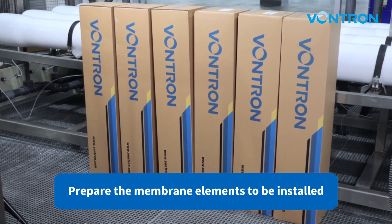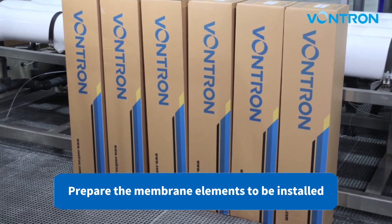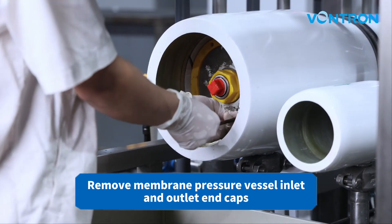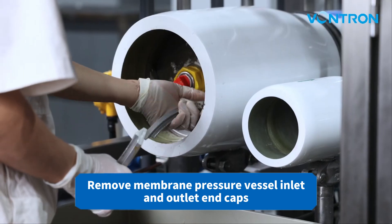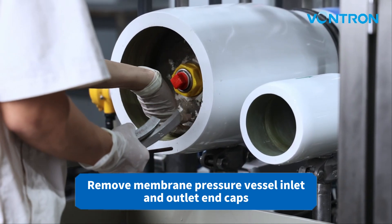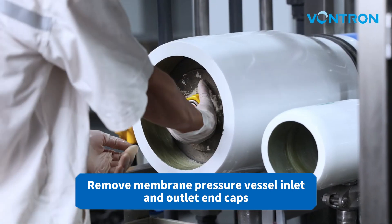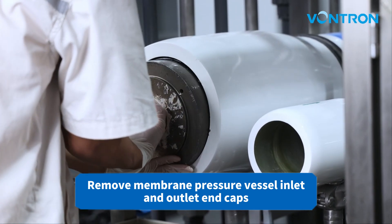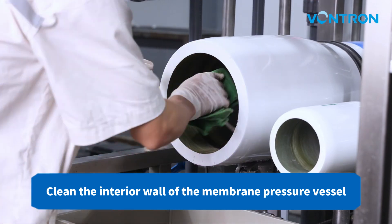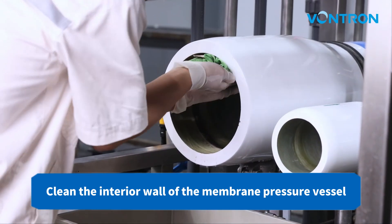Prepare the membrane elements to be installed. Remove the membrane pressure vessel inlet and outlet end caps. Clean the interior wall of the membrane pressure vessel.